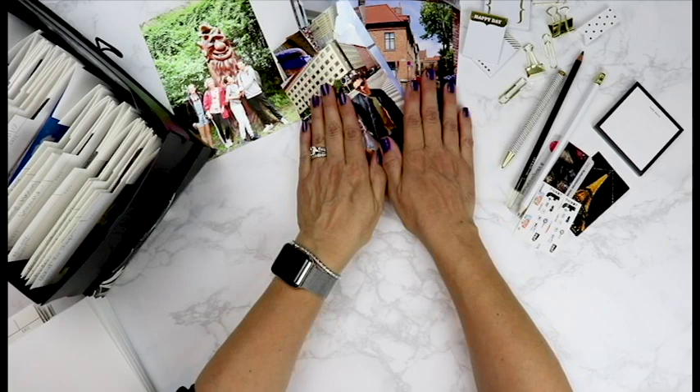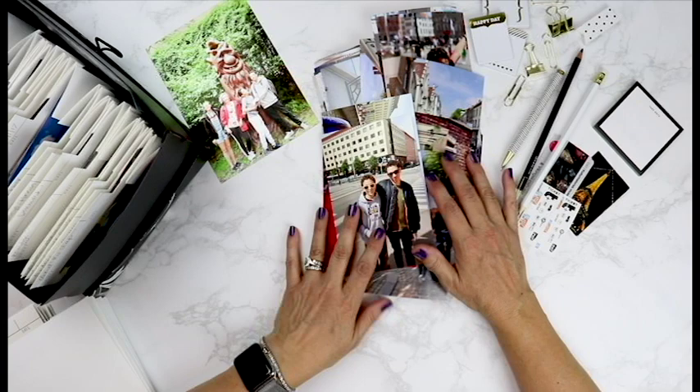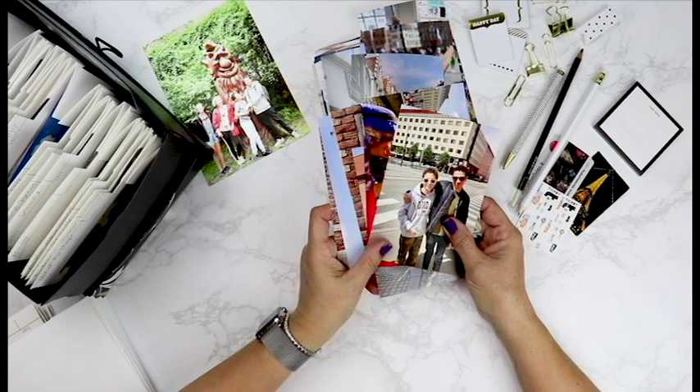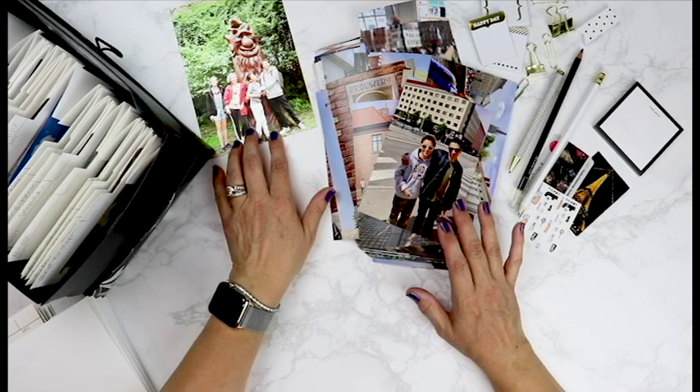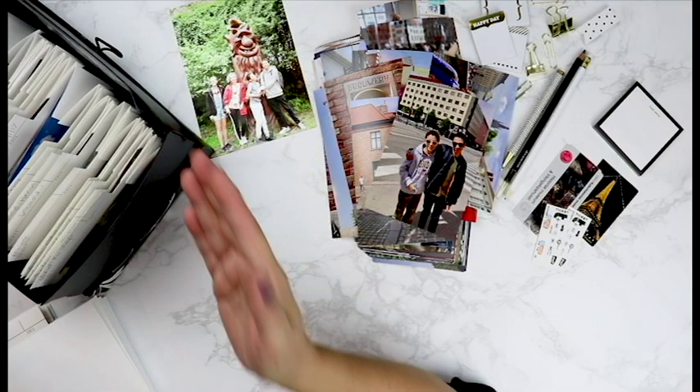You also need to gather your photographs. Get the pile of printed photos — get them off the cloud, off your computer, off your phone — and get those photographs printed because nothing is better than getting these in your hand so that you can tell your story and share your experience. You'll also need any kind of enlargements that you have, any kind of memorabilia and ticket stubs, anything that you will be working with to organize this set of photos.